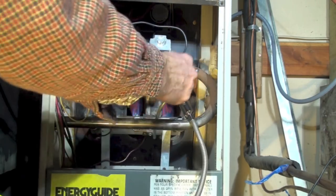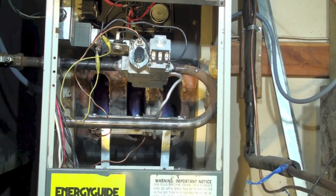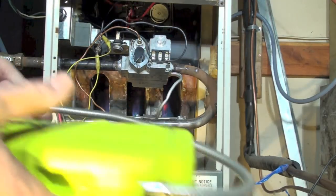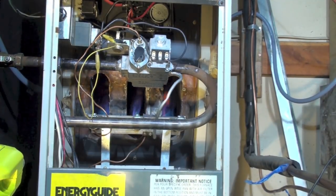It looks like we've got a leak at that pilot connection. We're going to put some soap bubbles on it to pinpoint it — it looks like the pilot fitting has a leak.